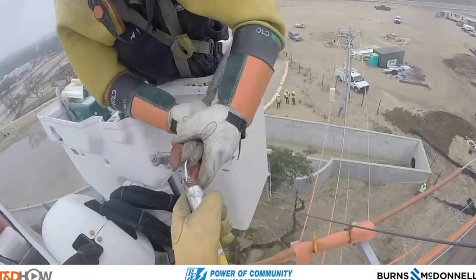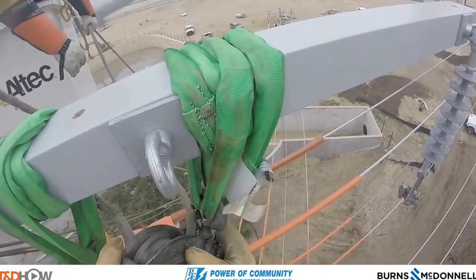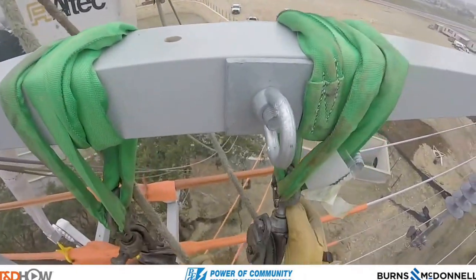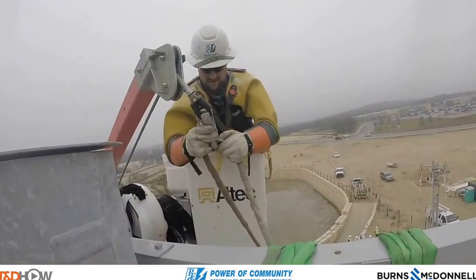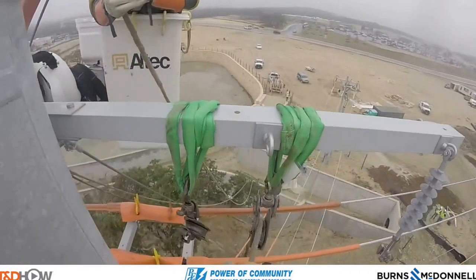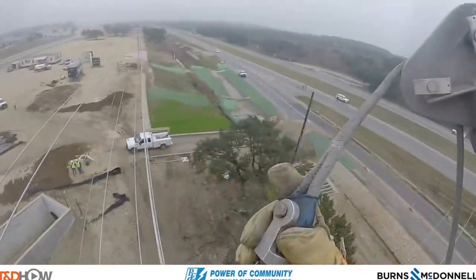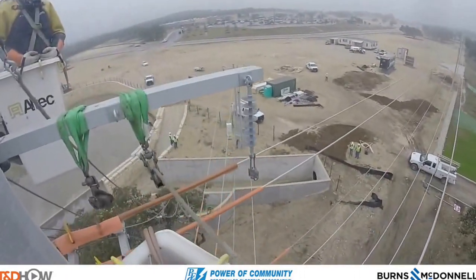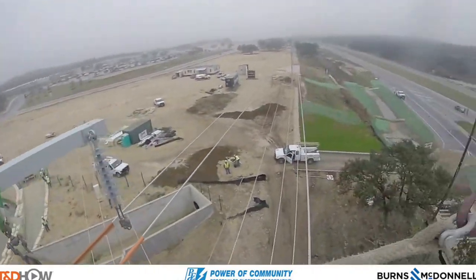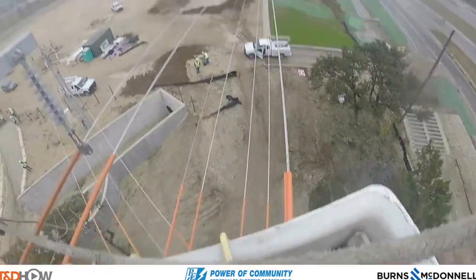Now they can come back to the other side and put each of those ropes — the green and red — into a respective dolly. Once they have that done, they can disconnect them from the boom and connect to our lineman's boom over here. What I want to show here is that we're actually going to connect both the red and green to one boom, so they're both in dollies, meaning they can be pulled across the highway at the same time.